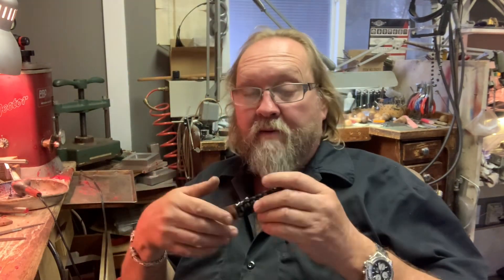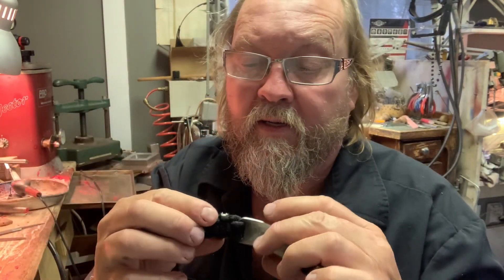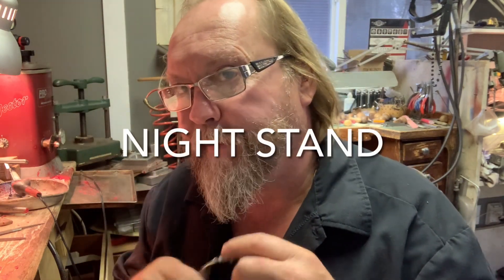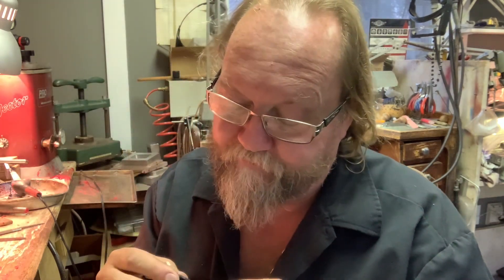A couple things happened to me this week. My beautiful bracelet — I took it off and put it on the dresser, and Pippi and Tippi got a hold of it.